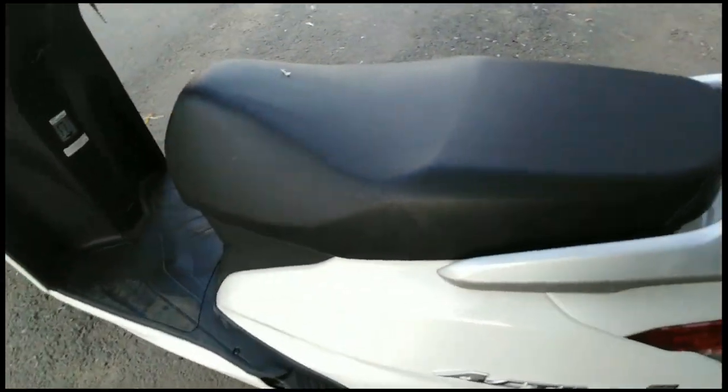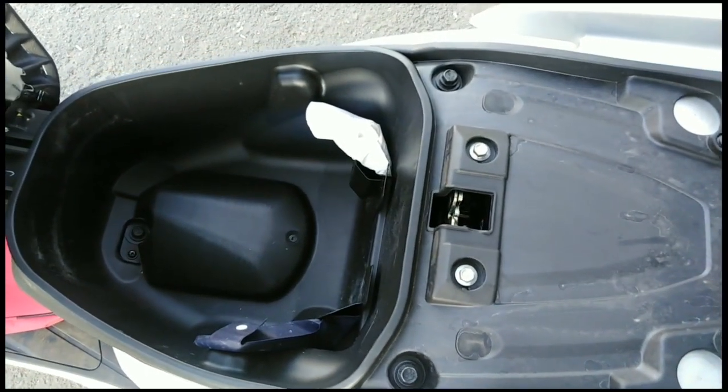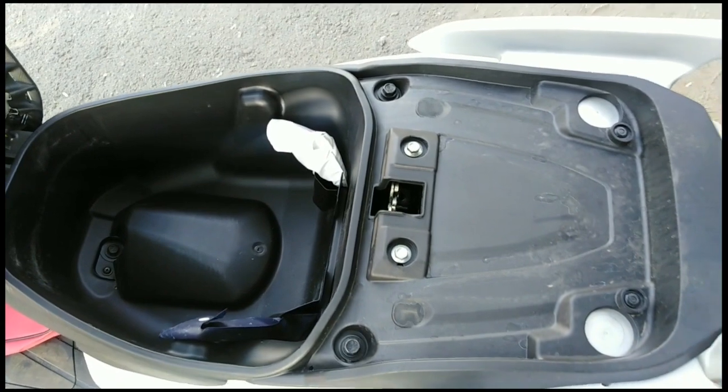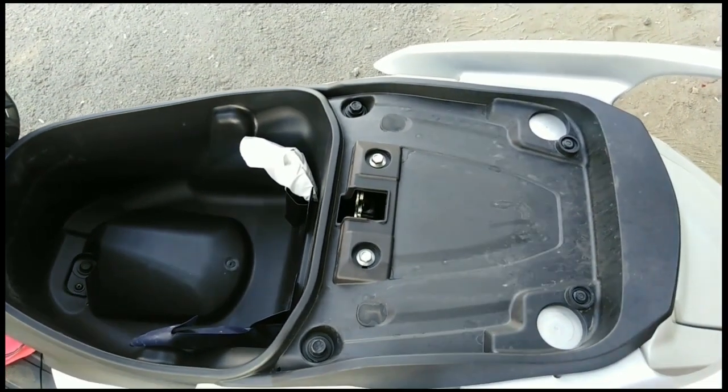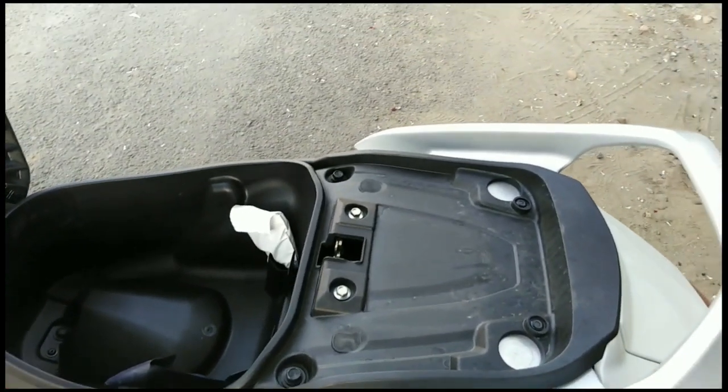It is very heavy. You will see the seat — it is the rear seat. You will also have a high storage capacity. This is the helmet storage, so we can get various storage capacity in this vehicle.